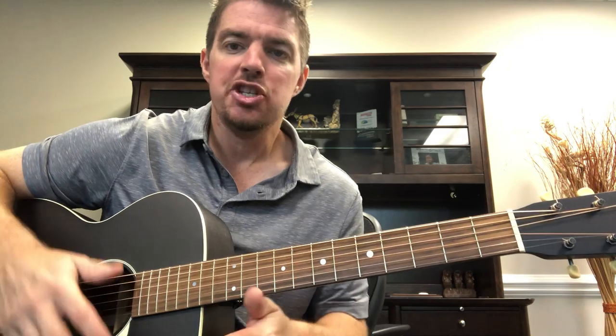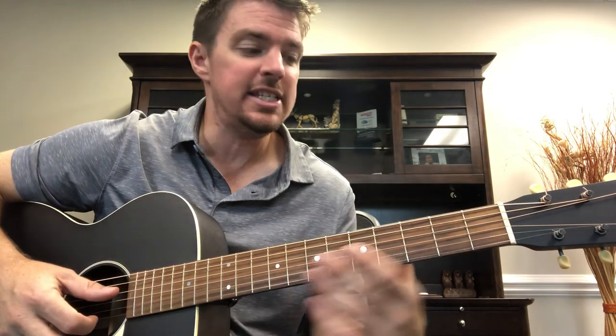What up gang, happy Wednesday. I'm here killing a little time in the office. Thought I'd teach you a fun little party song, 'Dirt On My Boots.' I've talked about it before, but I'm going to go over things a little bit different and just remind you this is a great song that's easy to play.